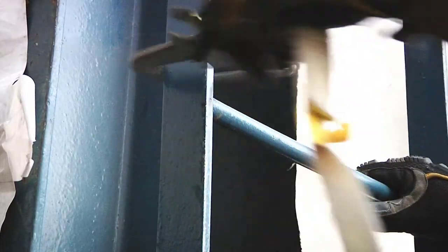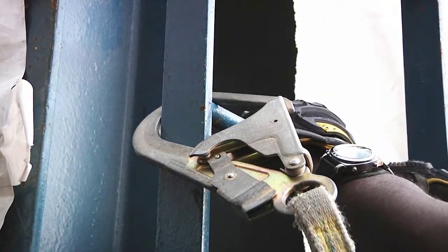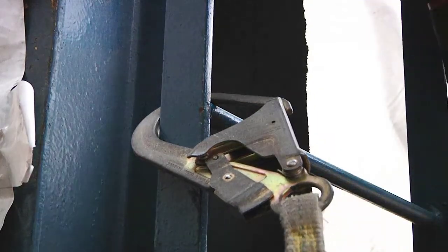Be sure to connect the snap hook on the lanyard around both the side rail and the rung of the ladder to ensure you are anchored to the weld point.